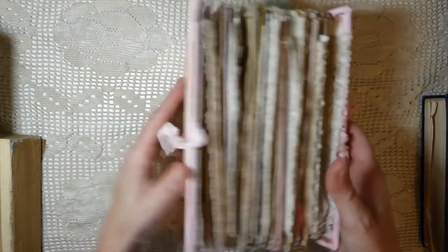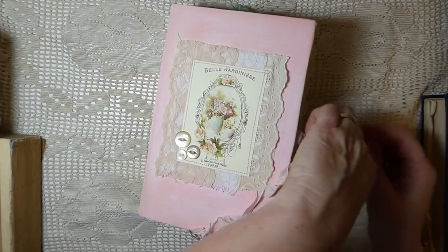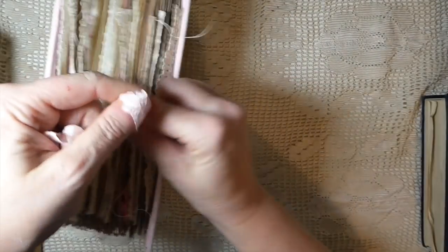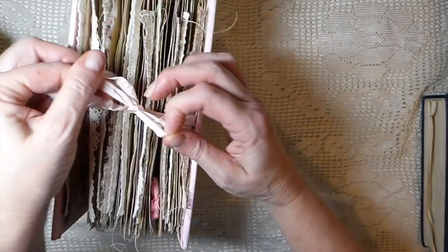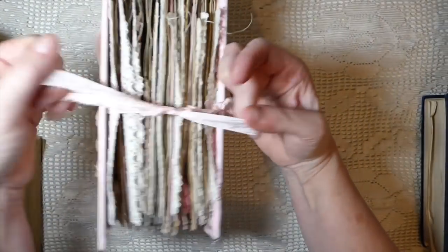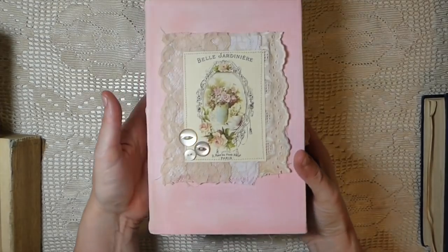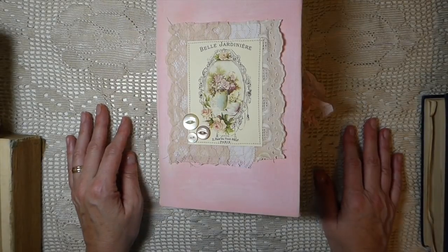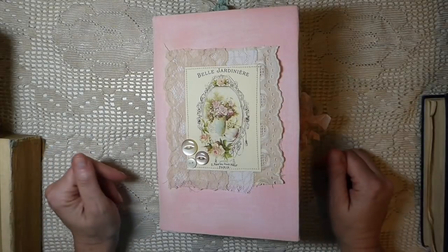This is the back — it's got two pockets and a little journaling card. I really hope I haven't gone through this too quickly. There'll be photos on the Etsy site, and if you have any questions please contact me on Facebook, Instagram, Etsy, or just leave a comment and I'll get back to you. It's a big, beautiful journal and I'm really pleased with it. I hope you guys have enjoyed it and I will be back soon — take care, bye!